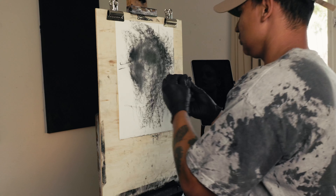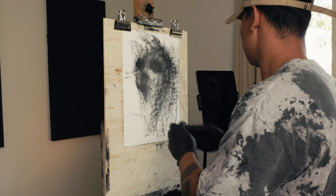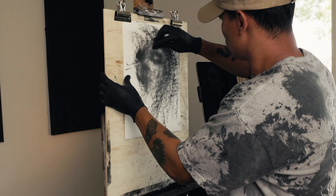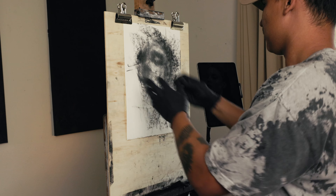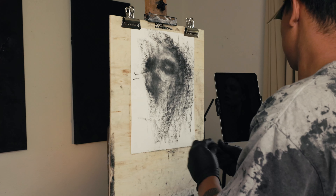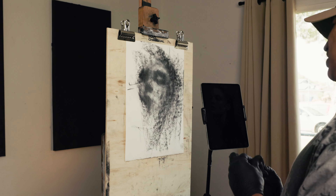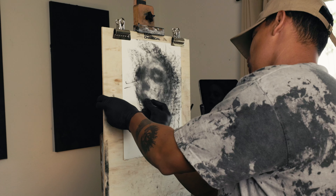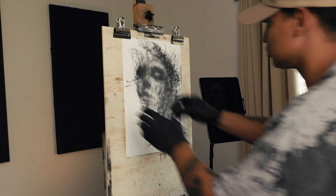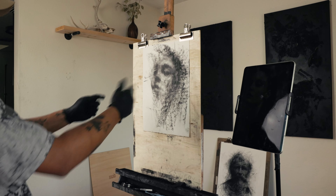Bring out those highlights again with the kneaded eraser — sculpt them out. I spend a lot more time erasing than I do drawing sometimes, because I'm not just fixing mistakes, although there are tons of mistakes in this. It's almost like sculpting.